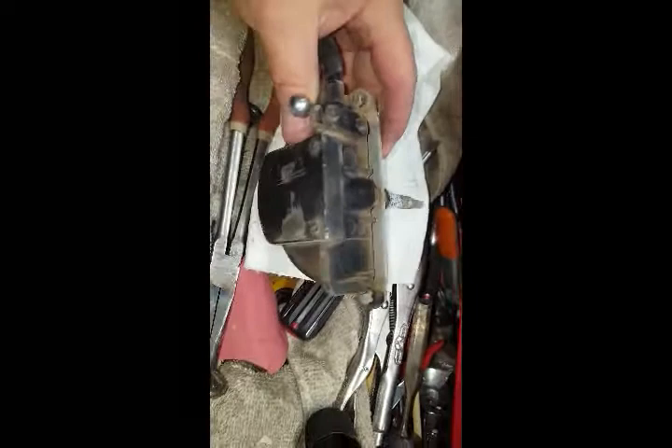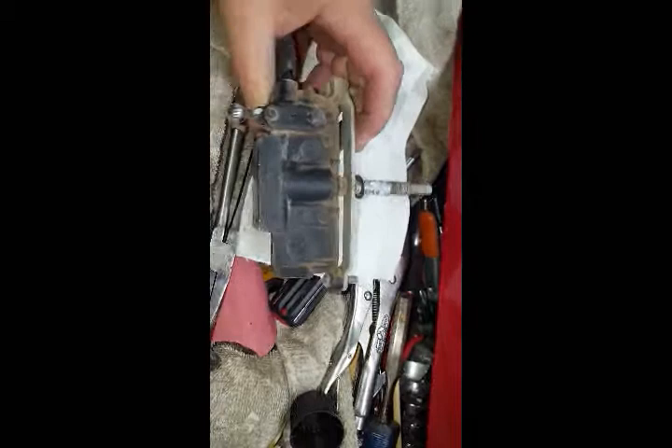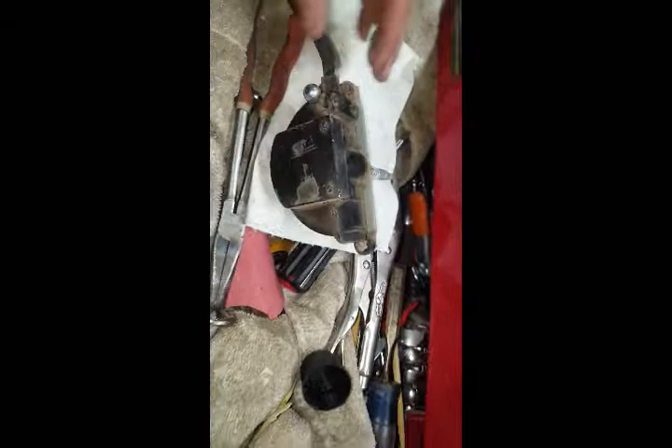This is what is used as a vacuum wiper and it's built by Trico. This is on a 1961 International Scout. What we'll do is take this apart and service the interior of this.